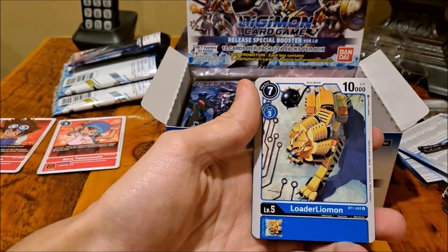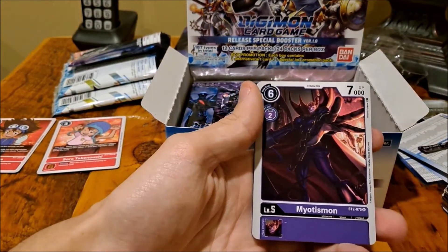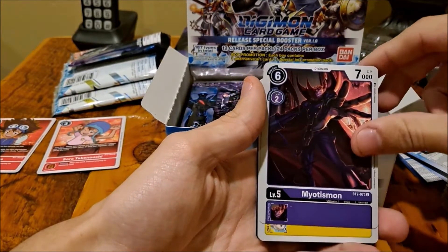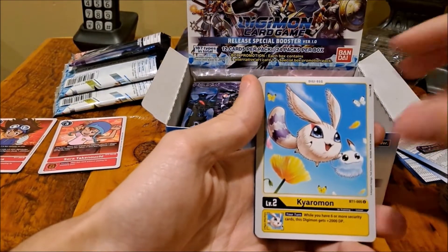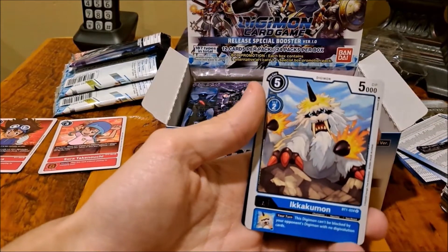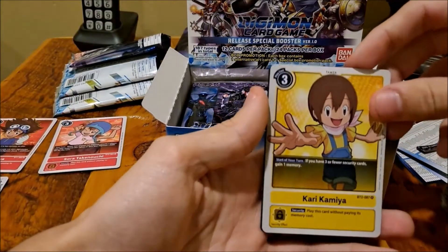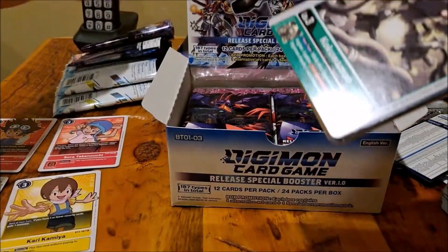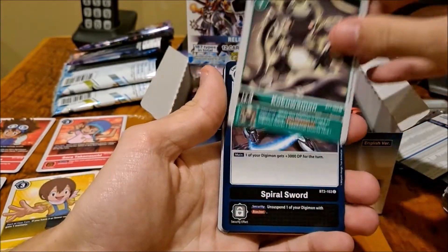A regular Agumon — yeah. If you can use a regular Agumon, we have an Agumon that's an expert. True. Ikakumon. Oh god, what's with all the tamer cards? I think that's the first one of those — looks nice.